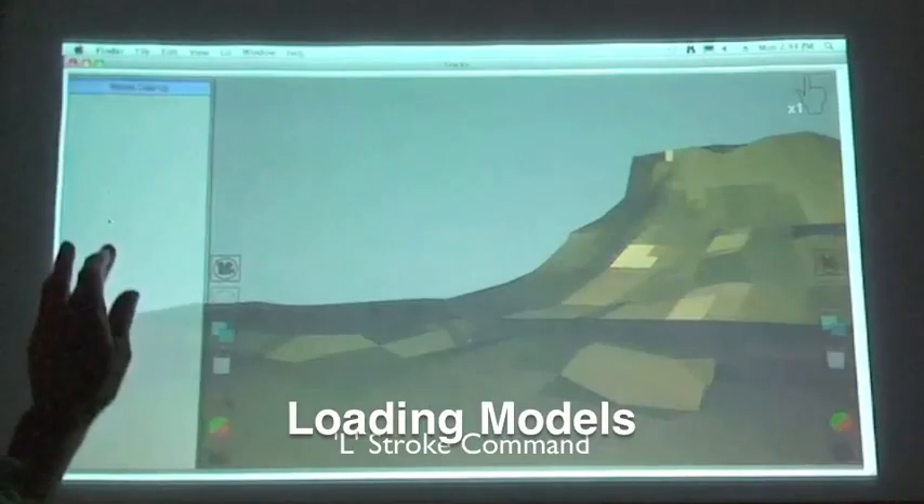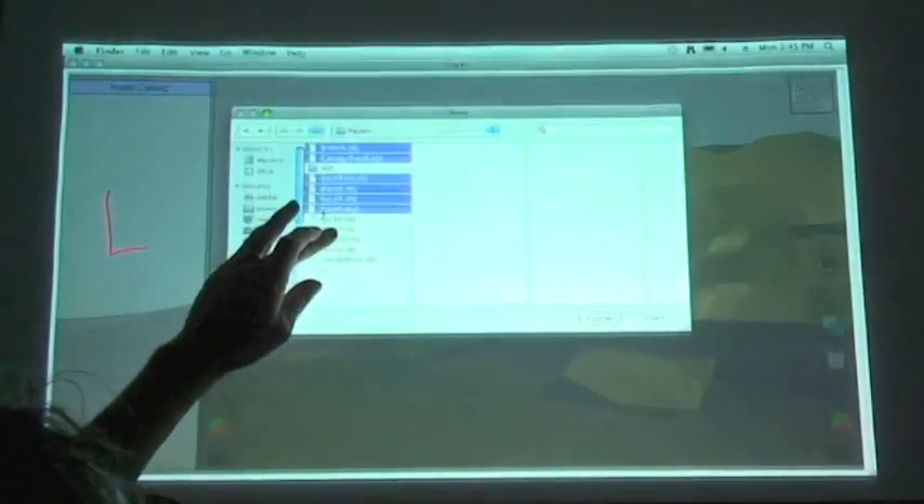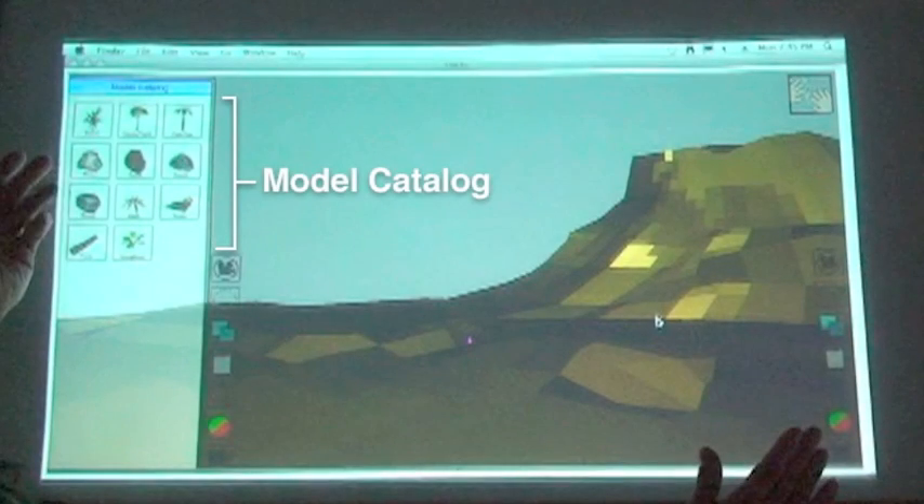Drawing an L in the stroke pad executes a command to open a load model panel. From this panel, he selects the models he plans to use and loads them into the model catalog.